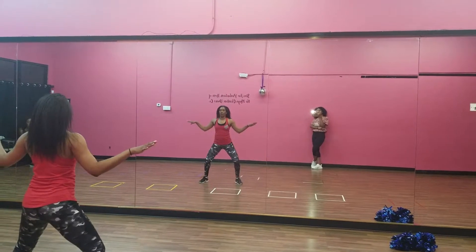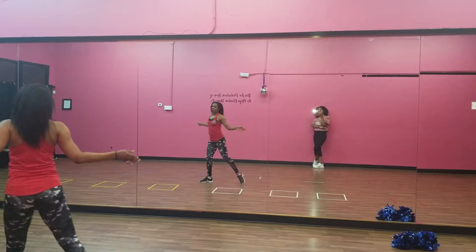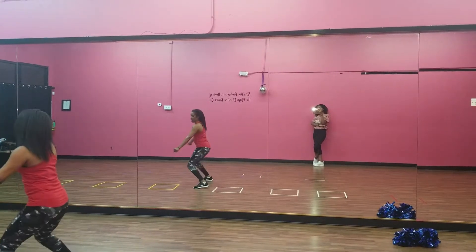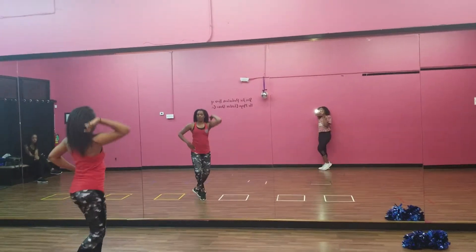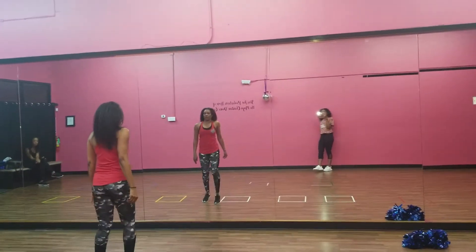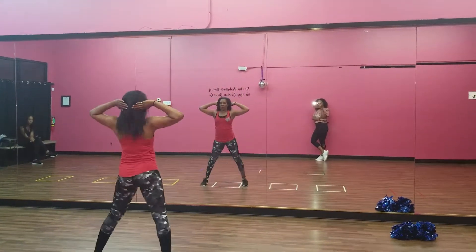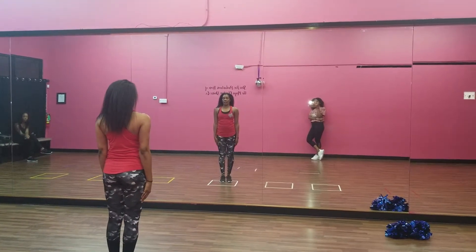Then you jump. 1, right foot. And 2, left foot. And 3, close to your left. 4, contract. And 5, plié. 6, turn around. 7, push it up. 8, step out of it. 1, 2, step back on it. 3, pop out of it. 4, hit. 5, 6, 7, 8.